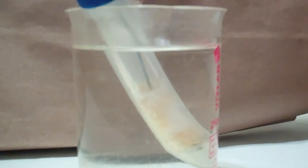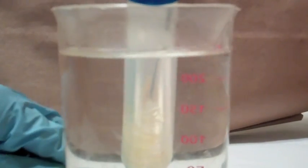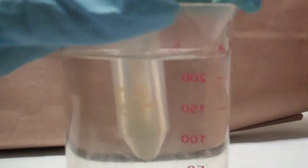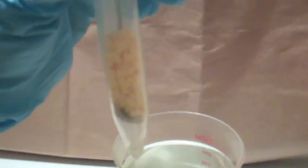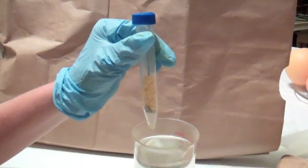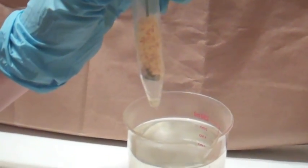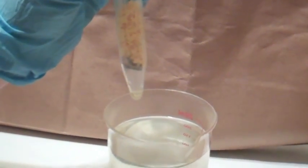That's the first extraction — you can see it, it's really exciting, it's percolating. You can see the D-limonene that's formed at the bottom. Now I'm going to repeat this process up to five times; any more than five times and you really do reach your maximum amount of limonene that can be extracted.